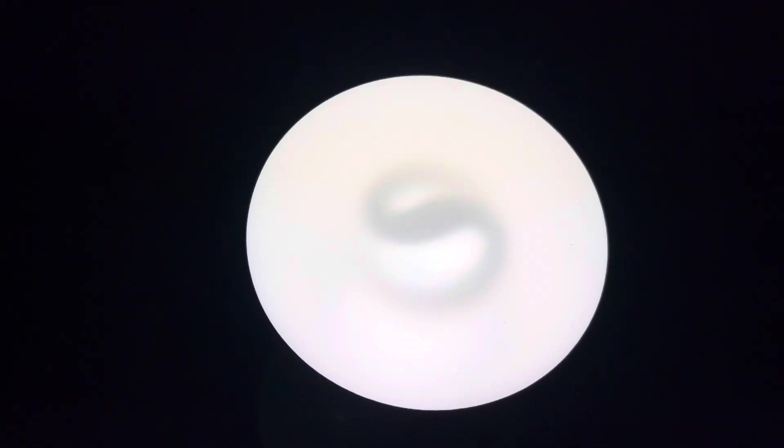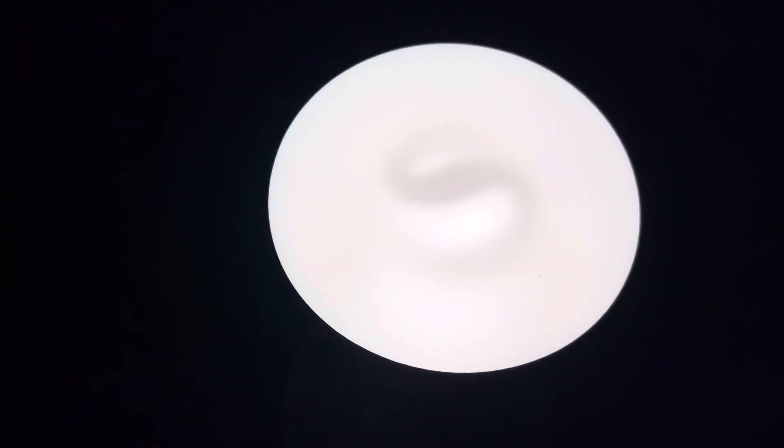It is starting to get up to full brightness very slowly. We're almost at full brightness now — it is starting to get brighter.